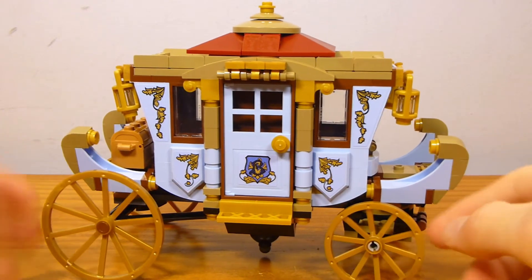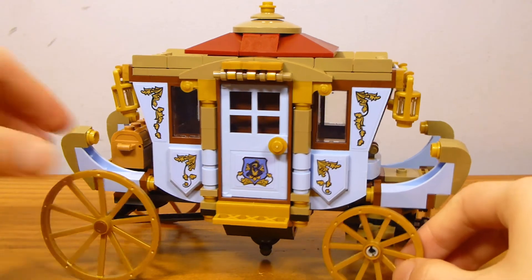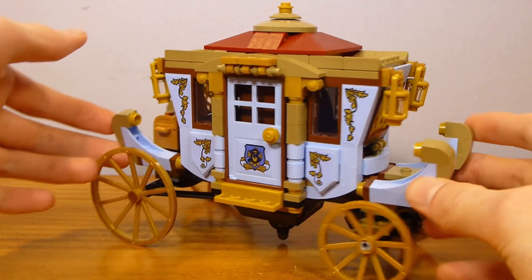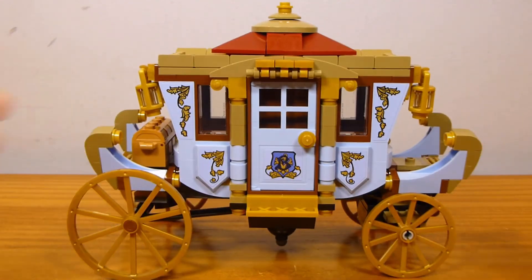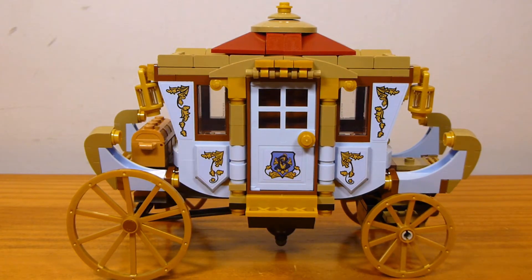Obviously the front axle can turn. These wagon wheels in gold are kind of nice — I don't know that they're exclusive, unless they existed with an older part ID. I haven't seen them before, at least. Just overall looking at this, I think it looks good. It's pretty respectable looking compared to its on-screen counterpart, and I do like the stickers. This medium blue color I think just works for this.